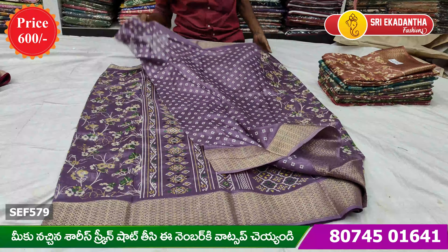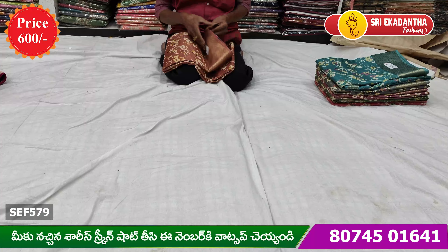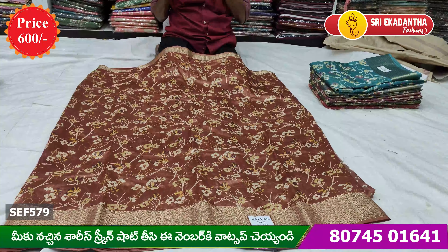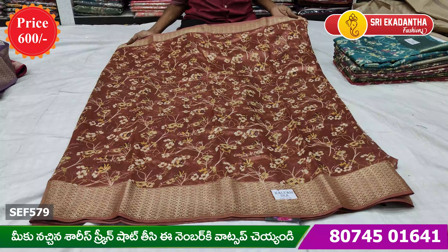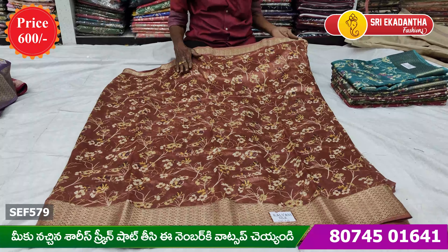Hi, welcome to Sri Akadam Profession. Today I am going to buy a smooth item. I am going to show a small shop address in Sri Lashmi White House, Ankura Hospital.